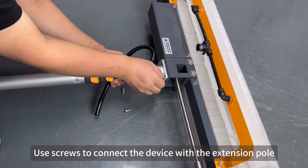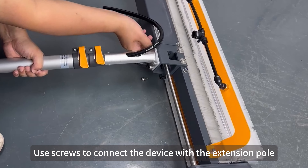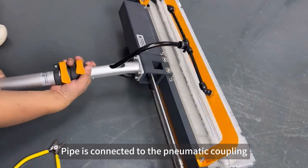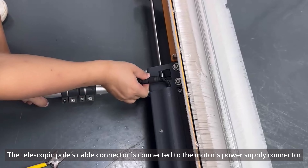Use the squeeze to connect the device with the extension pole. The pipe is connected to the pneumatic coupling. Tilt the brush head. The telescopic pole's cable connector is connected to the motor's power supply connector.